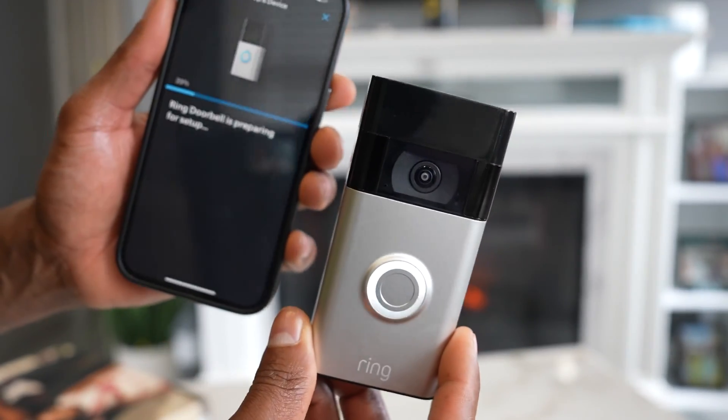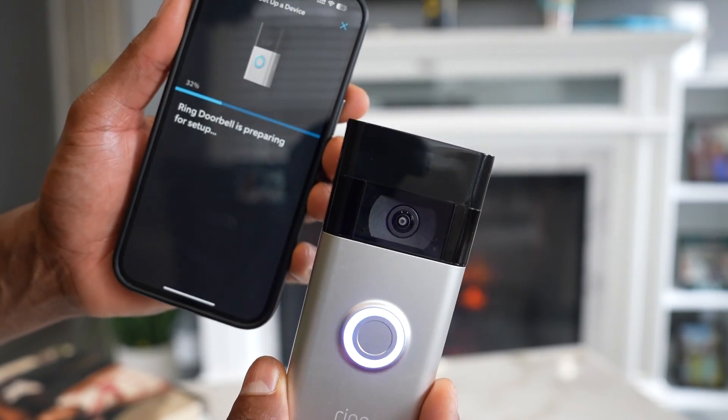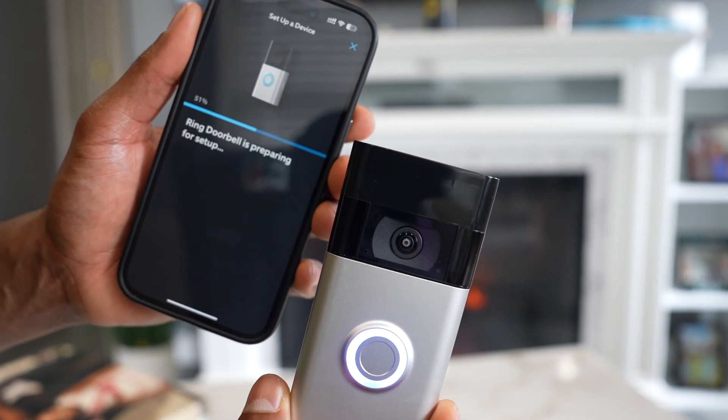Once you see the spinning white light, grab your phone again and tap on Yes, Light Spinning White. The process has now started, so just wait.